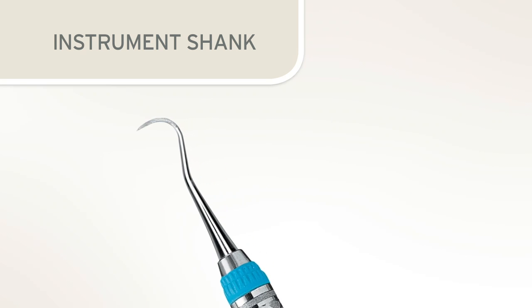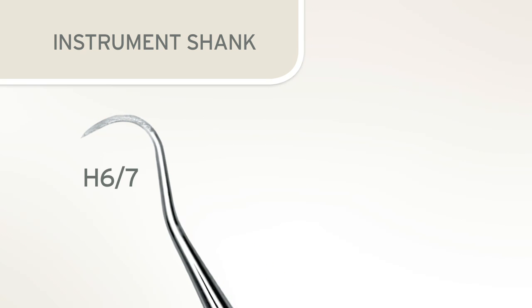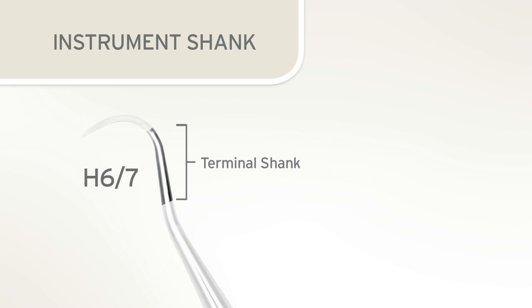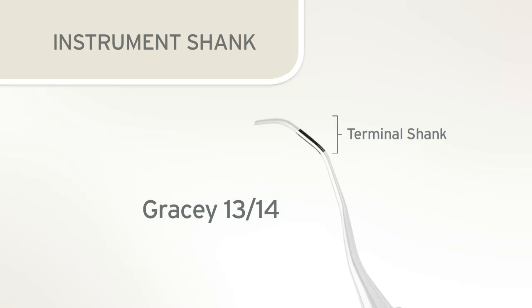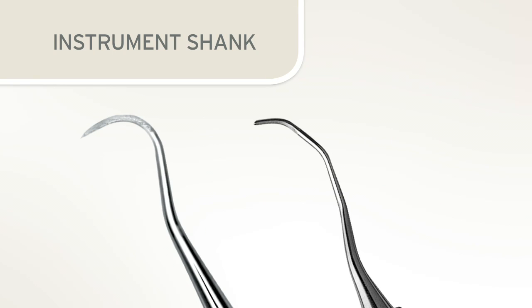For a sickle scaler such as the H67, the terminal shank is rounded — it extends from the blade and blends into the functional shank. For a Gracie 1314, the terminal shank extends from the blade to the first bend. Both of these shank types will be important when aligning the blade for sharpening.